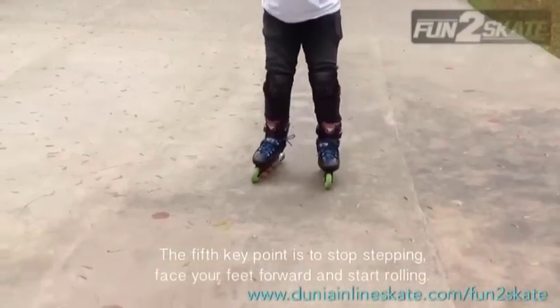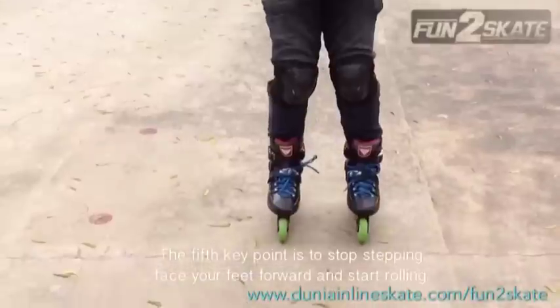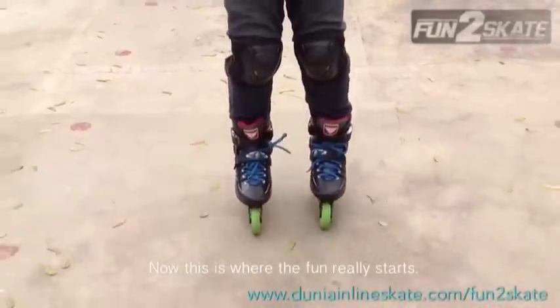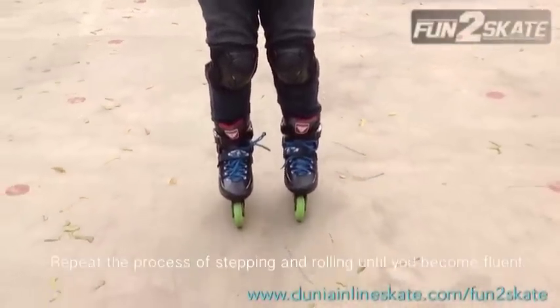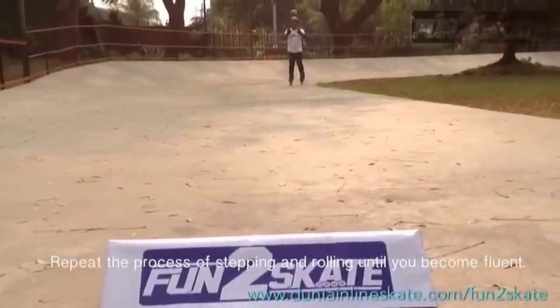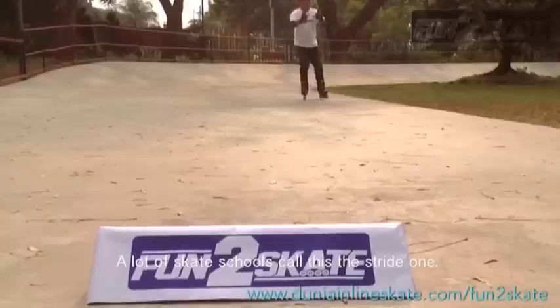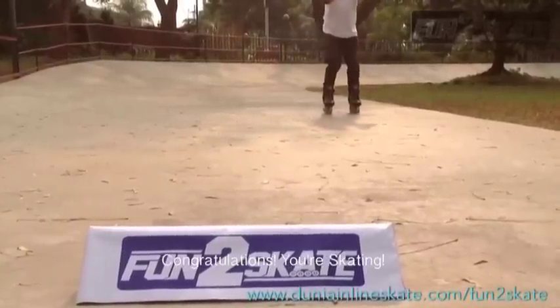The fifth key point is to stop stepping, face your feet forward, and start rolling. This is where the fun really starts. Repeat the process of stepping and rolling until you become fluent. A lot of skaters will call this a stride one. Congrats — you're skating!